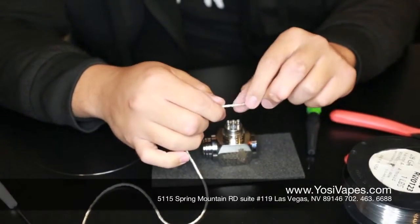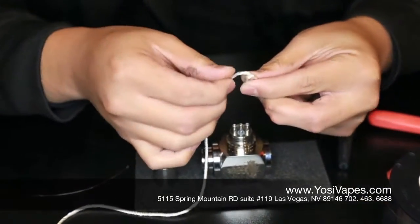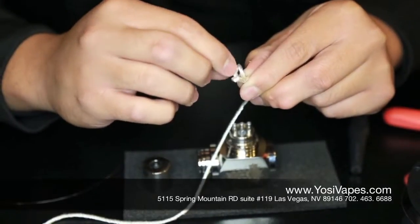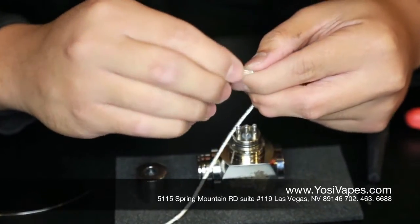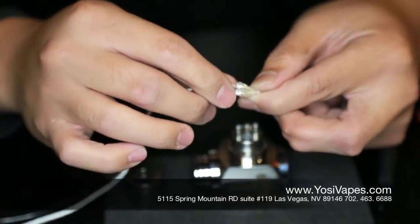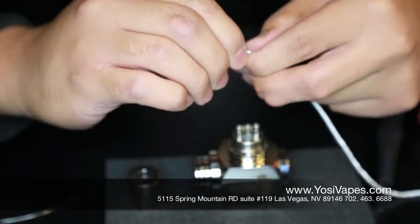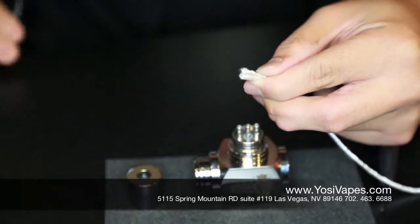We're going to start off by folding the silica. I like to fold it twice, so essentially you're wrapping around four strands of wick, and you're going to have two loops right there. Keep in mind that the more loops you do, the more strands you'll end up having that squeeze together, and the higher your resistance is going to be. So I'm just going to pinch that nice and pressed there.